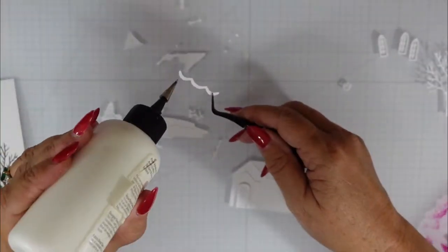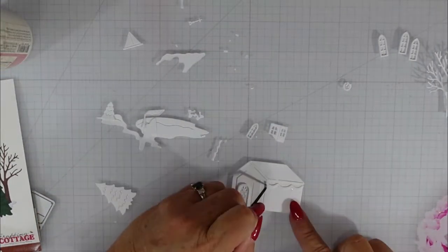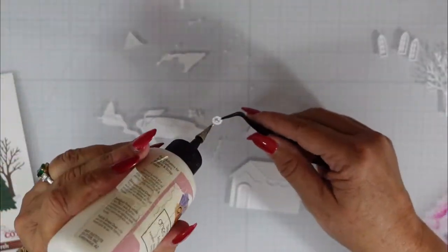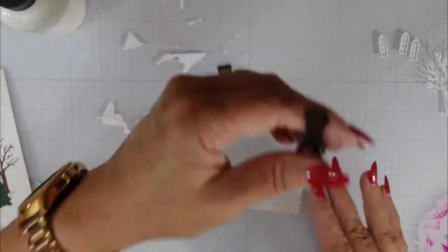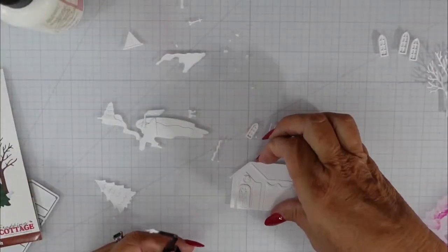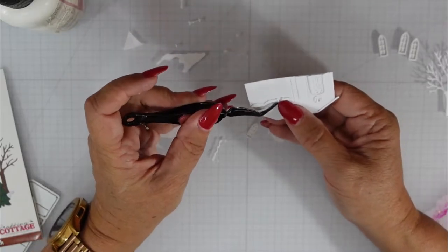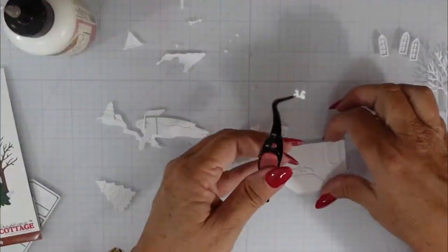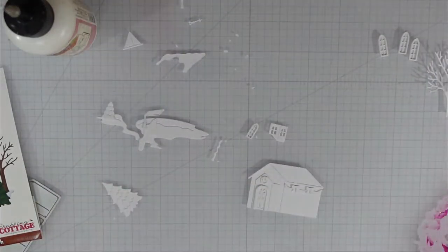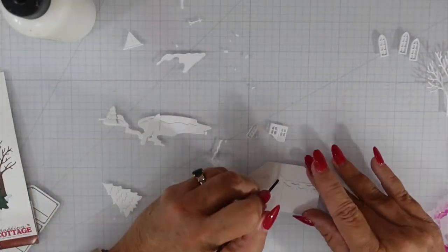I'm going to add the garland to the roof line. You certainly could take artistic liberties with this set — you can see I am using the packaging as a point of reference. I'm going to add the wreath above the door and then add the bows where the garland is. I could have created a couple more wreaths and instead of the bows added those little wreaths on the side as well. The sky's the limit — you can certainly mix and match your products and it would all go together just as beautifully.